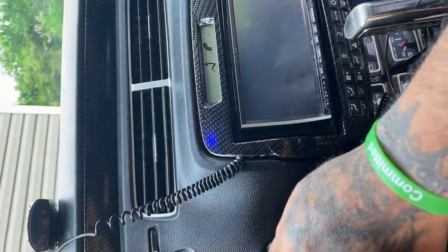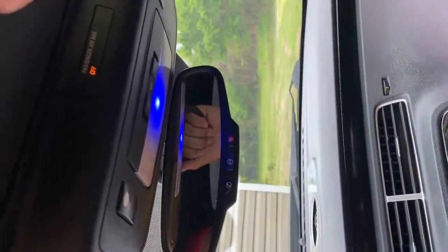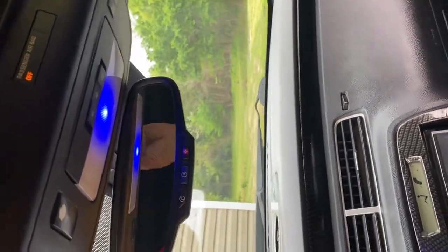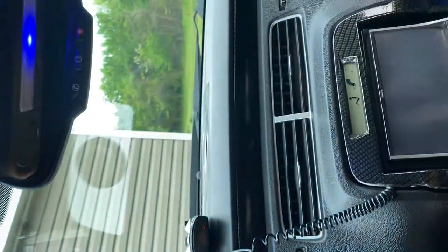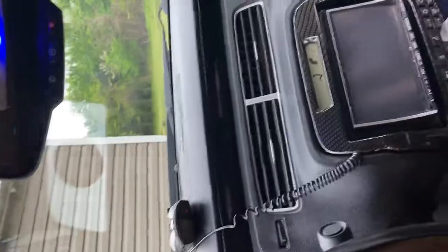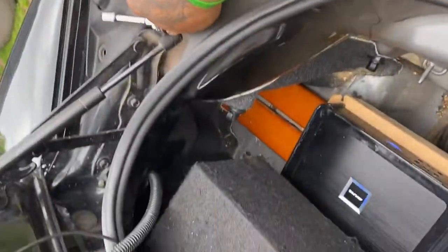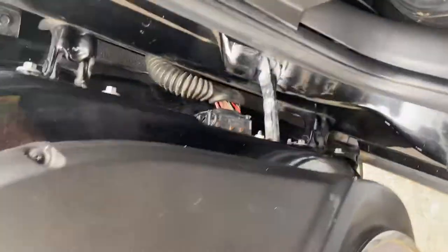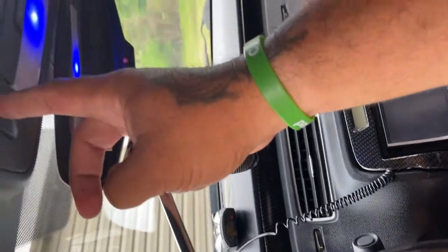Jump in your car — mine is already on — so unlatch it. Oh, my trunk's not shut. Remove that, shut my trunk, and it will go up.